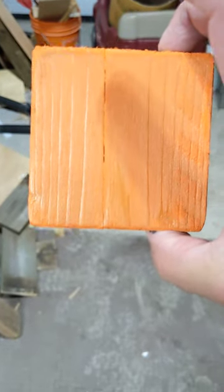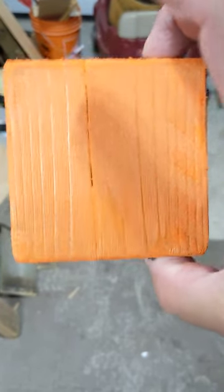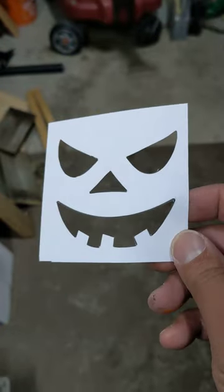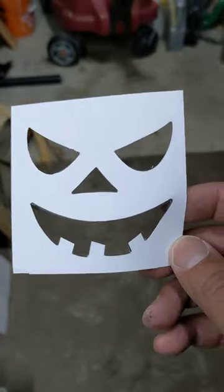Paint it orange — get some acrylic paint or any kind of orange paint and paint it. Then go online and print out a free little jack-o'-lantern pattern.